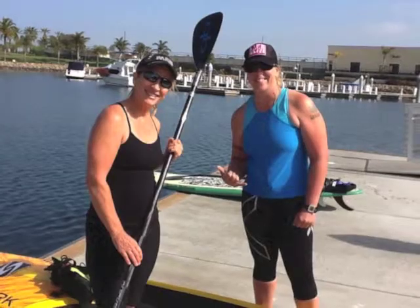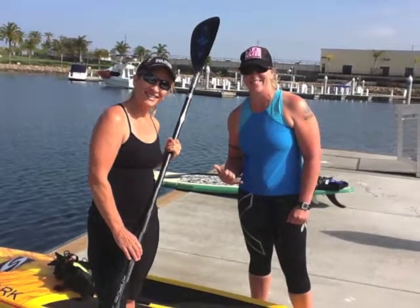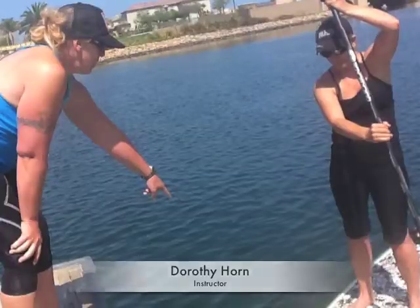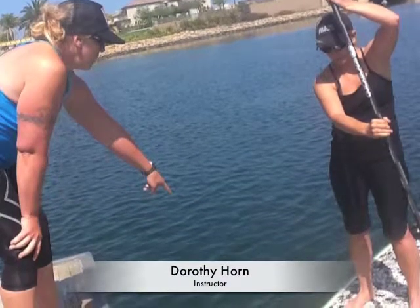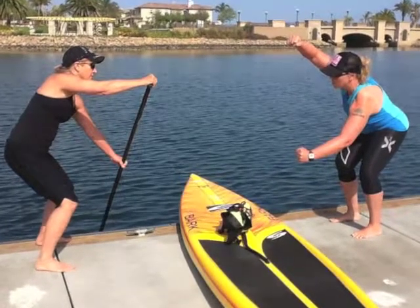This morning I took my first paddleboard lesson, which was really fun. I did it with a really good teacher, so I think it's always good when you start a new sport to do it with a teacher who knows what they're doing. Now before I went out and did the paddleboard lesson,